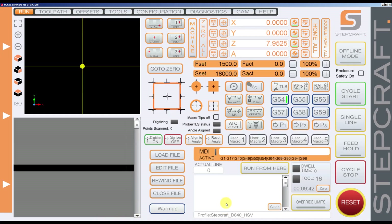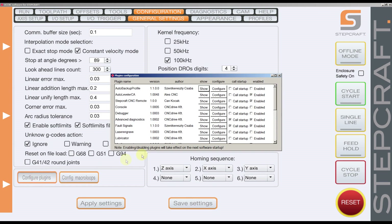Here what I need to do is activate a plugin called Autoleveller CA. If you go to Configuration and then Plugins, you will see the Autoleveller CA. By default it's enabled on most profiles, but if you don't have it enabled you need to enable this plugin and then restart the software.